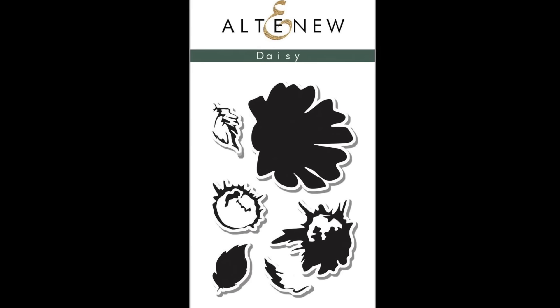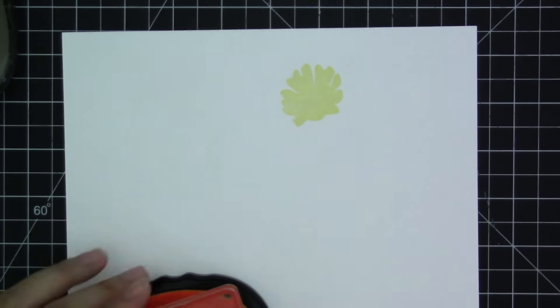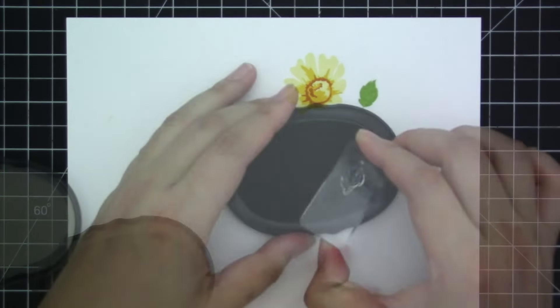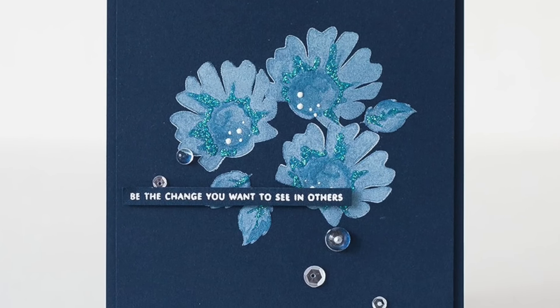This is the Daisy Stamp Set from Altenew. This is a 2x3 stamp set with six different images. The Daisy Stamp Set is one of Altenew's popular mini stamps that coordinates wonderfully with Altenew's Vintage Flower stamp set.